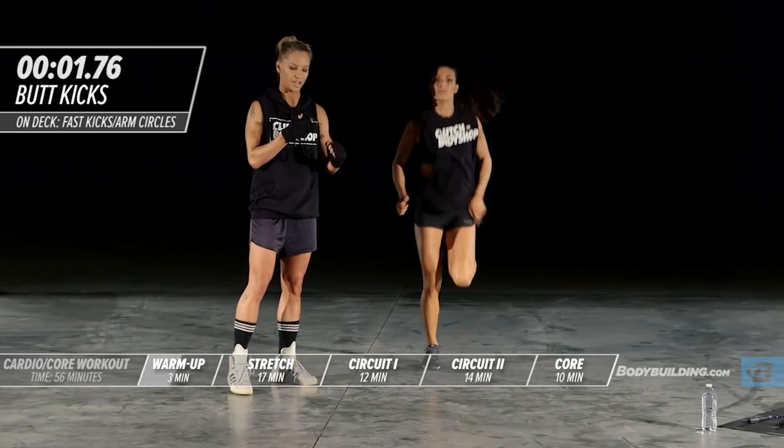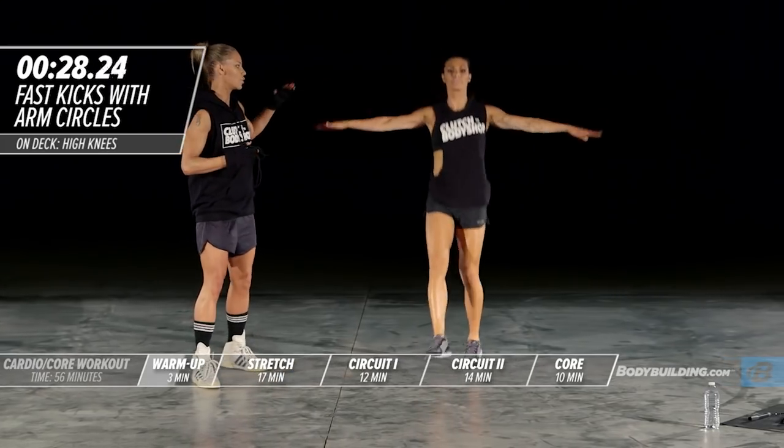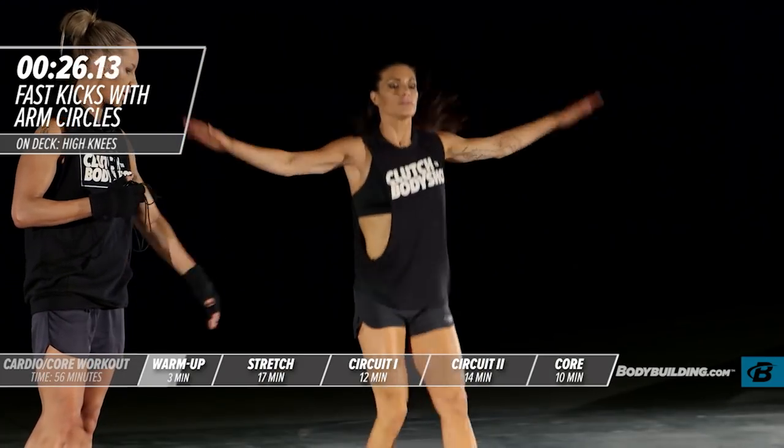Next up is a switch kick with arm circles. This is going to warm up the shoulders, the quads, and the calves.